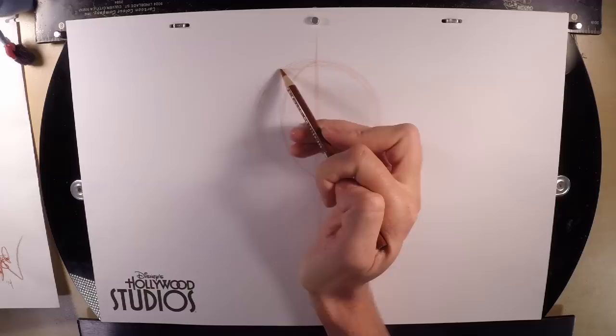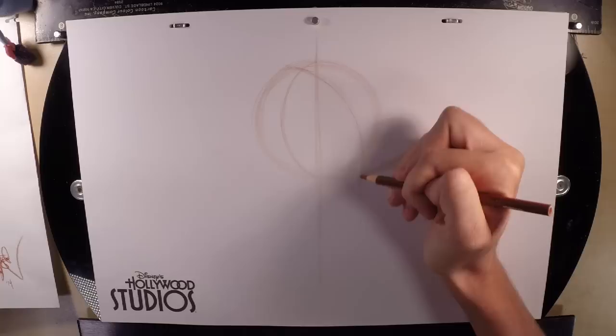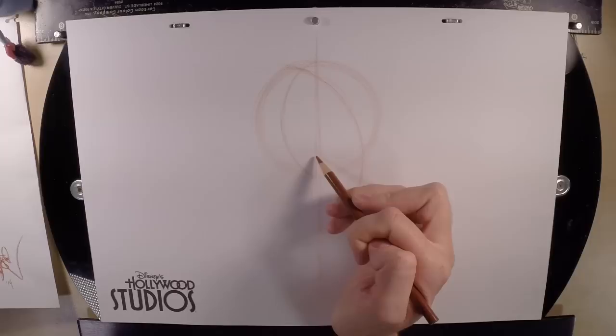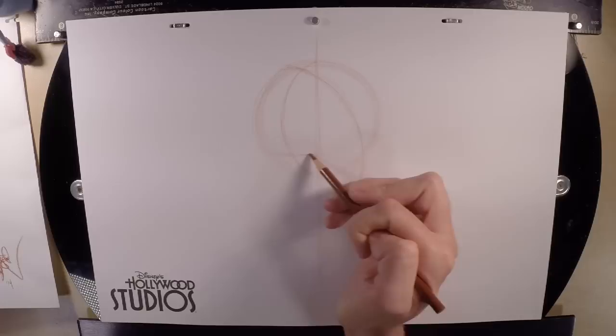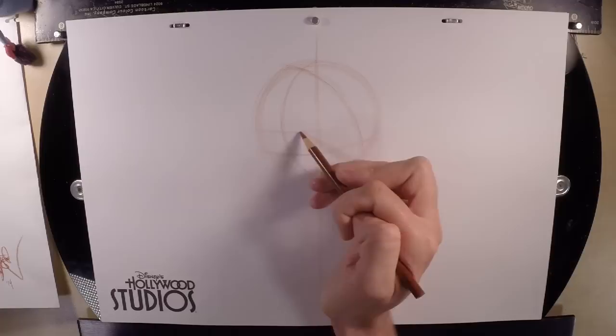We're going to go down about a quarter of the way from the top of our circle and draw another curve like that first curve but in the opposite direction, dragging down a little bit below the circle. Keep your lines really light. Then go about a quarter of the way up from the bottom of your circle and draw a slightly curved horizontal guideline — you should create a little triangle in each corner. Then go about an inch above that and draw a parallel curve like so.